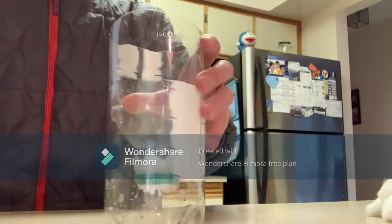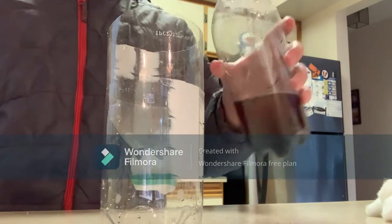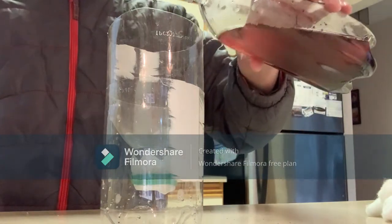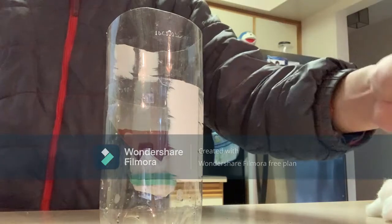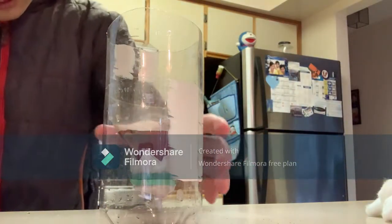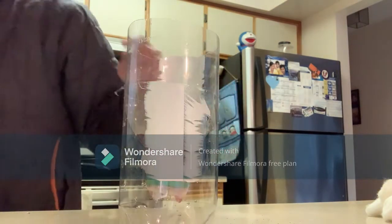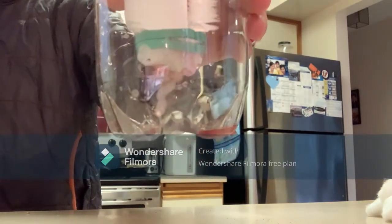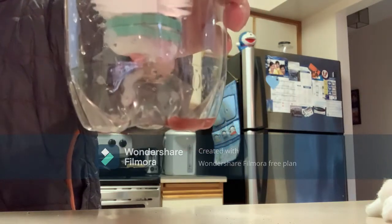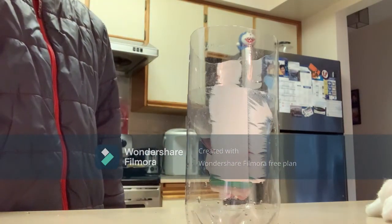Next we have the wax paper. I have the polluted water and I'm just going to dump it in and see what happens. It looks like the water is dripping through the wax paper ever so slowly. You can see some red liquid falling down — I don't think this filters out the food coloring, but we'll see the results soon.